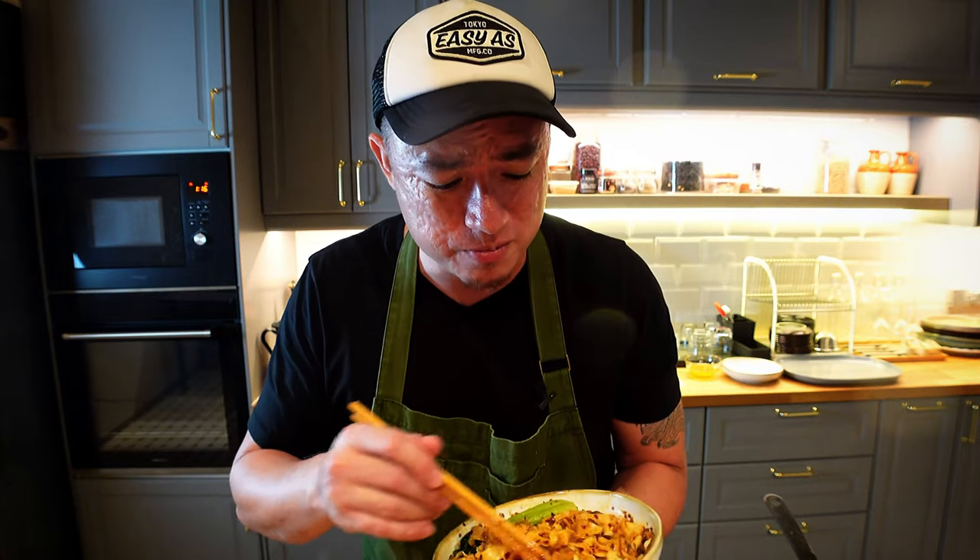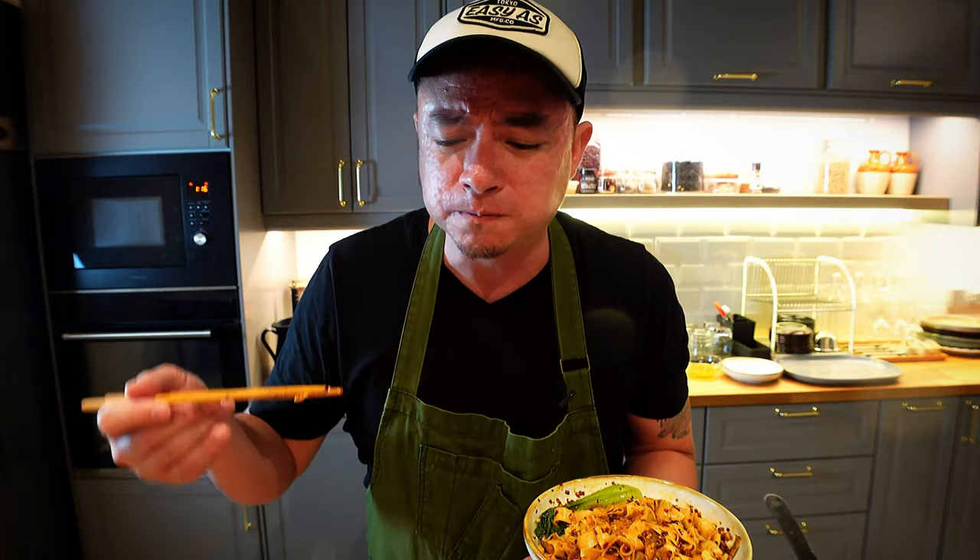Chili pan mee really is so delicious. And if you learn how to make this chili oil right, you never have to buy chili oil ever again — it can go with almost everything and anything. It's so delicious. All right, ciao.